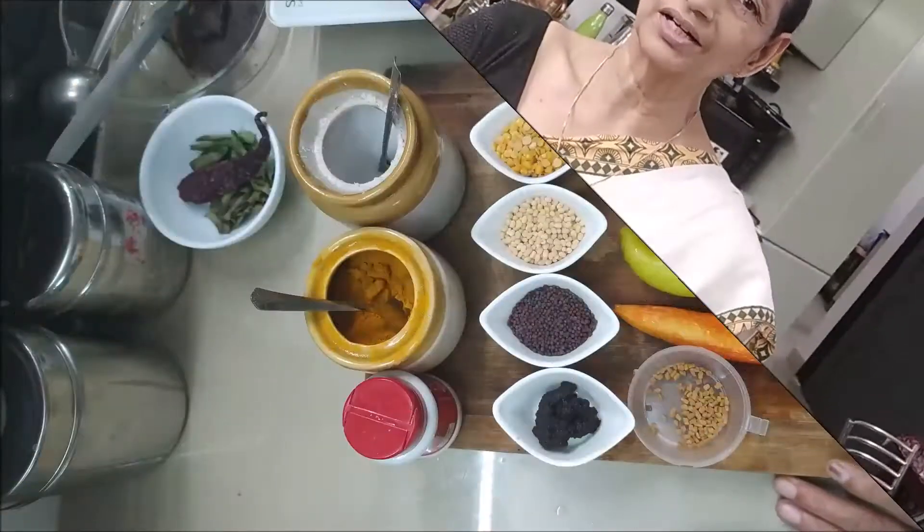Welcome to my channel. We are ready to cook the veggies. It's very tasty. I'm going to cook the veggies.